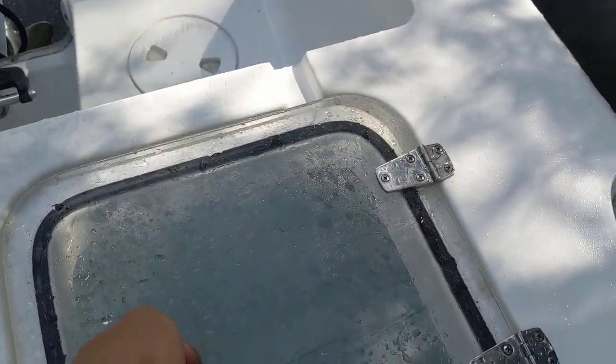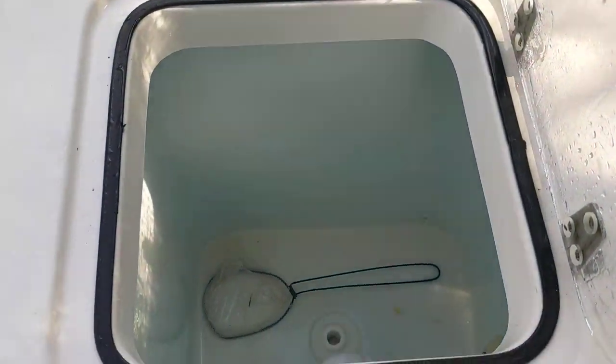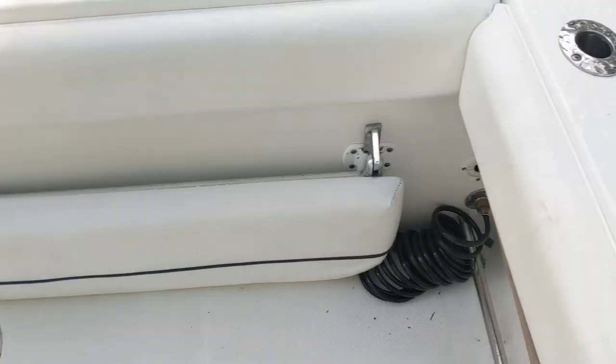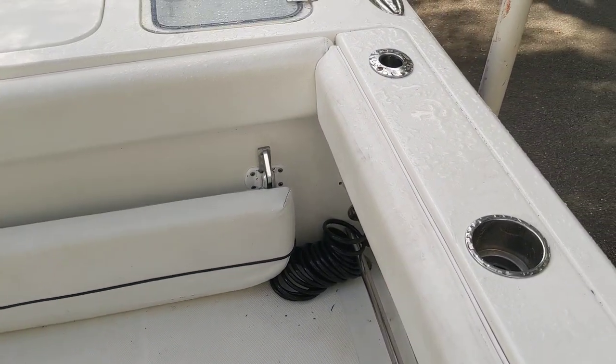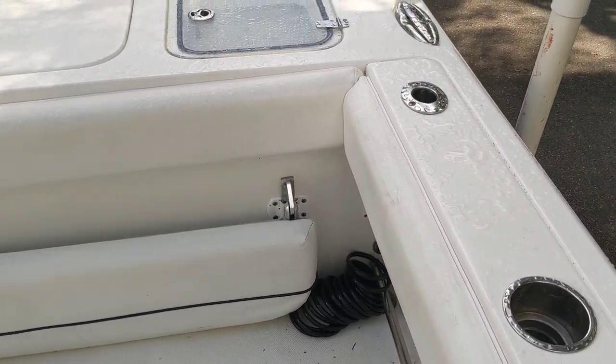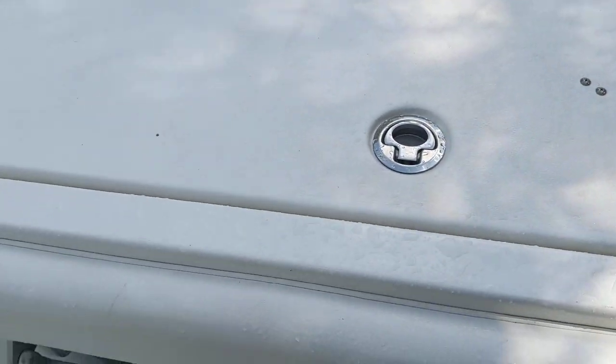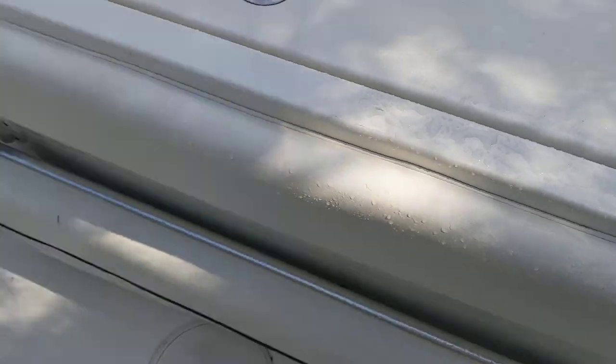We've got live well number one right here with the acrylic lid. There's a fold-up seat which we honestly never use — we keep it folded down. I could take it off the boat; it doesn't get in the way. Down here you have two access panels: one is to the gas tank and the other is to the live well pumps.